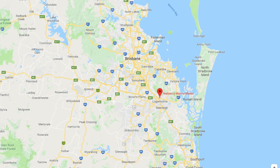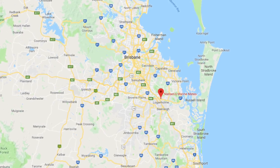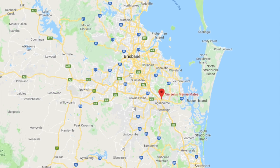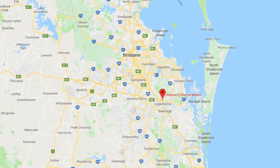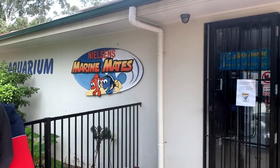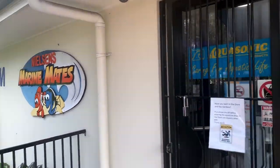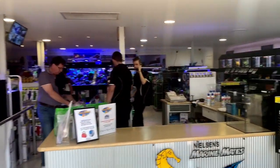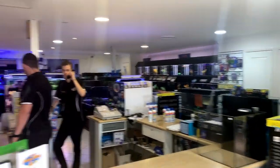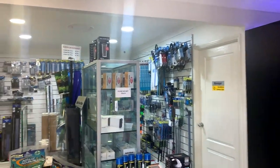So on to part four of the Brisbane local fish shop tour and we're stopping off at Nielsen's Marine Mates, which is located within a nursery at Logan Home, roughly halfway between Brisbane and Gold Coast. Once you're in the nursery part of the business, if you come around to the right you'll find Nielsen's Marine Mates - a store absolutely packed to the brim with products and livestock. Let's go for a bit of a tour.